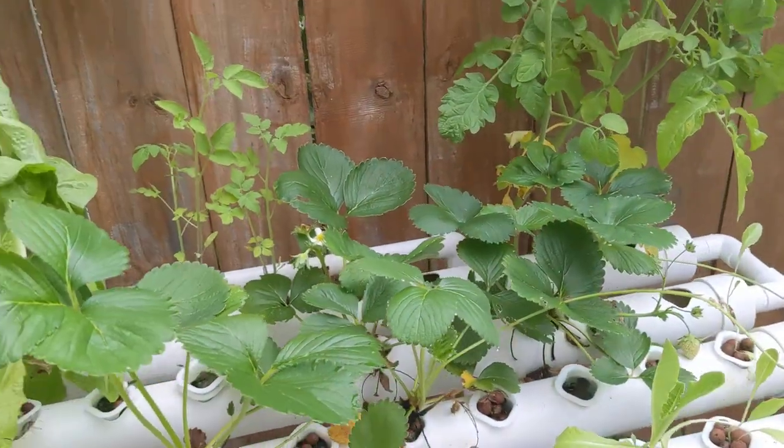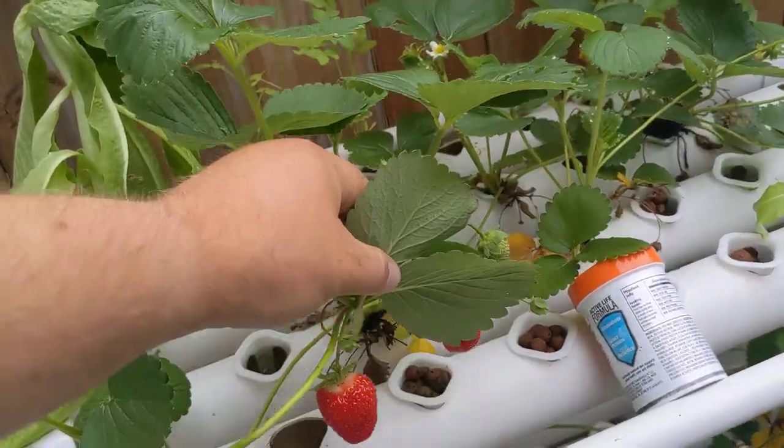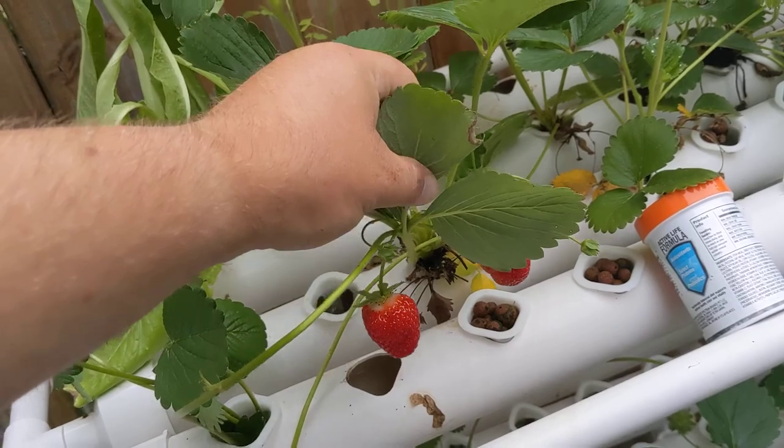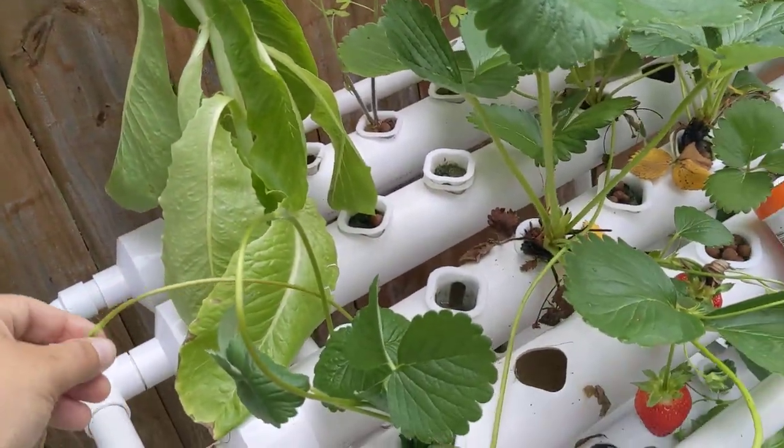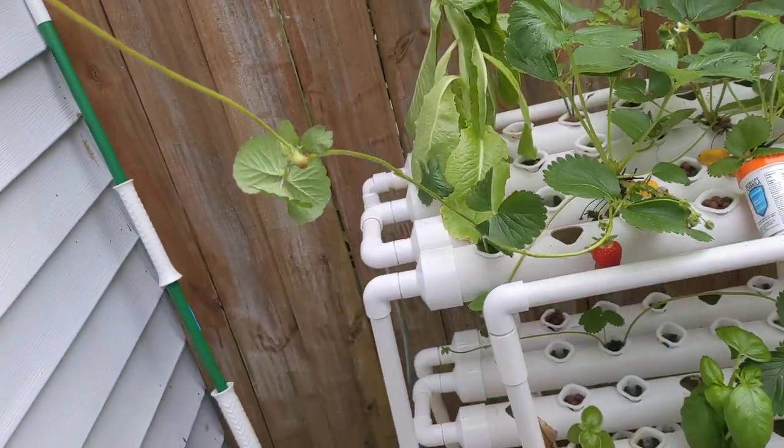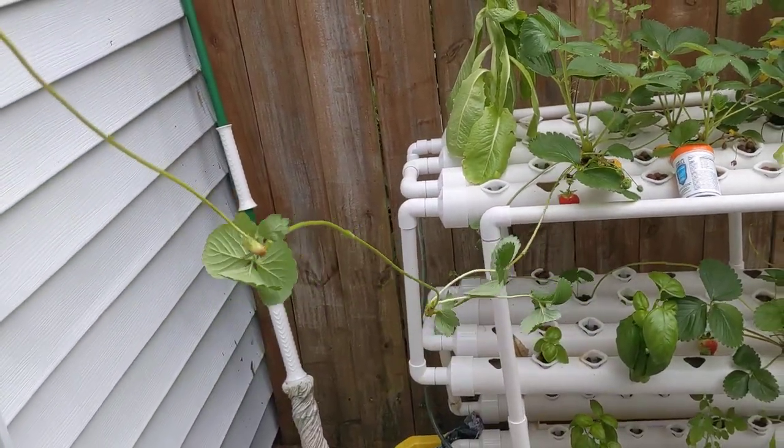The reason why I'm making this video is because of strawberries. As you can see, we've got two ripe right now. My wife and daughter are probably going to eat them when they wake up. But check out this runner coming off that strawberry plant.